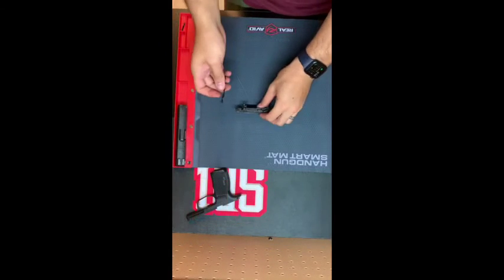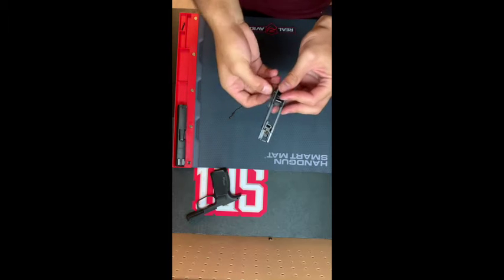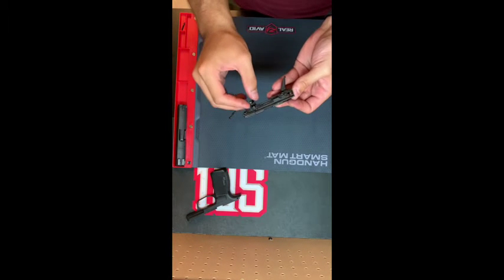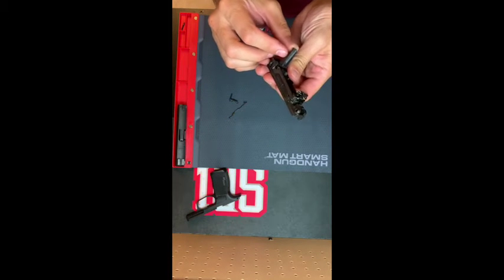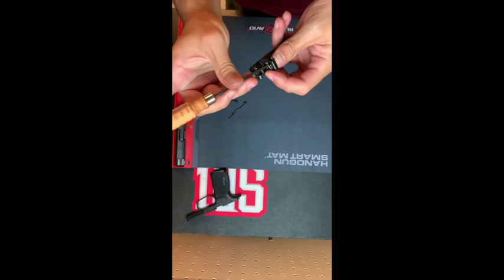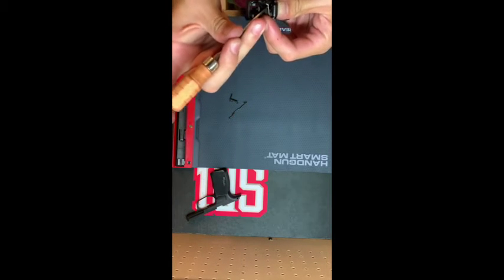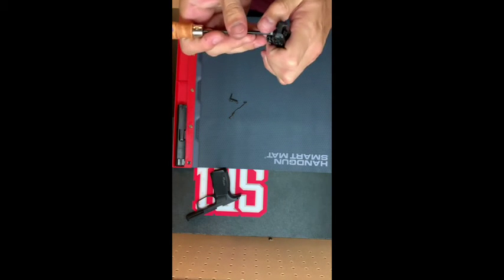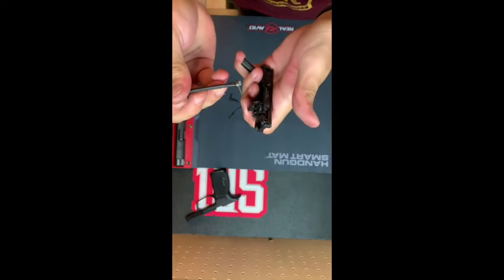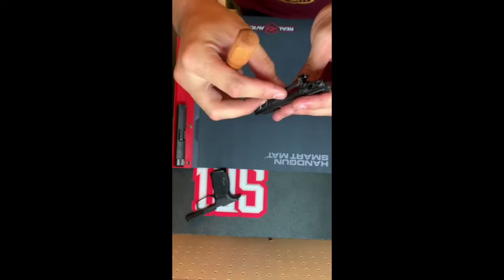We're going to move on to the fire control — so I took it out. This safety bar here tends to fall out pretty easily. You can rotate this all the way forward. This is your takedown lever — that will come out pretty easily. The next thing we're going to take out is our trigger, trigger bar, and trigger spring. We're going to take off this trigger spring using a pick or a little screwdriver — be careful — you just want to get it off of this ledge there. And there's your trigger spring. Here's your trigger bar; that was held in place by that trigger spring.